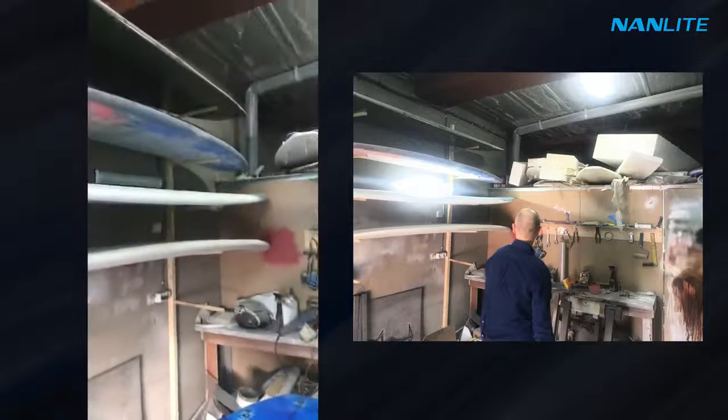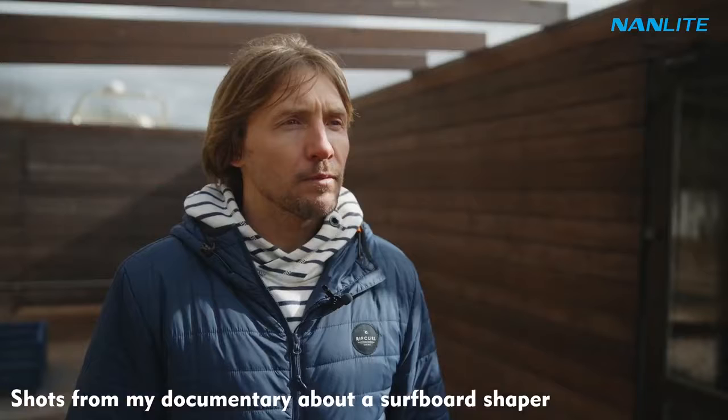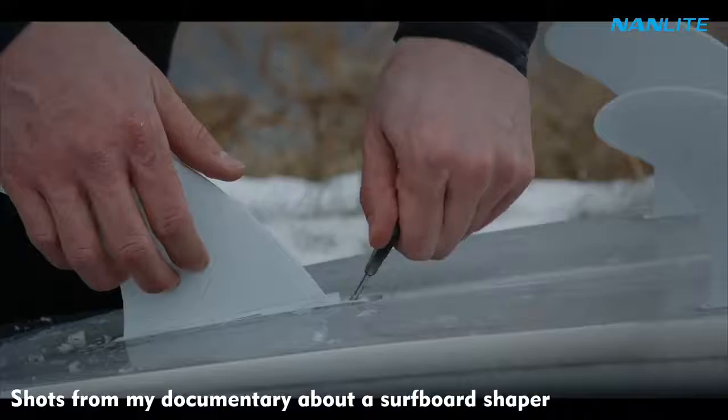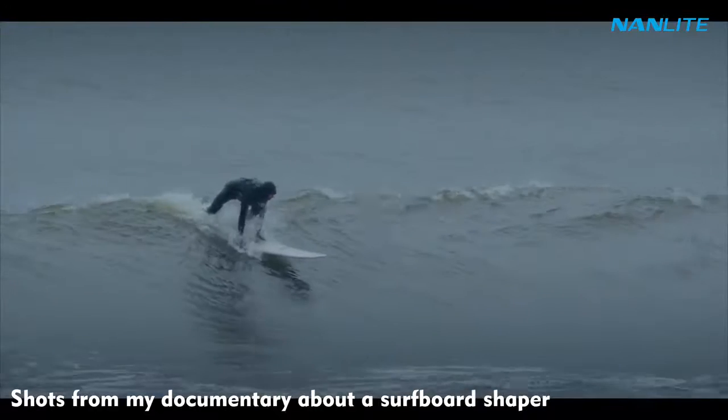Hey everyone! Thank you for tuning in. In today's video I'm gonna show you how to convert a tiny messy garage into a beautiful cinematic documentary interview shot. I will cover all the lights and settings I use in order to achieve this look, so make sure you watch the whole video and that you are subscribed to Nanlite's channel. Let's start!